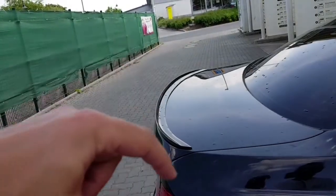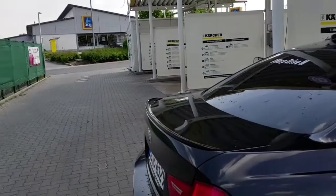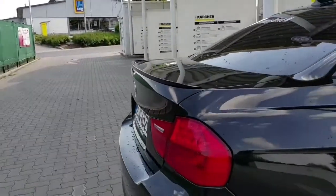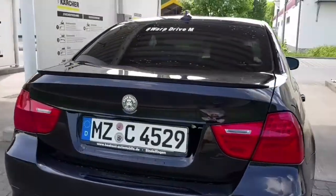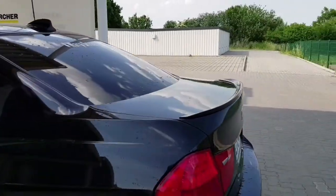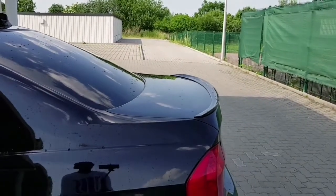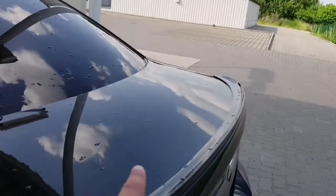The fifth cheapest mod for your BMW is the spoiler — the lip, the wing, whatever the hell it's called. The back of the car looks badass with that lip. I really like this mod and it was like 60 euros or something like that, and you can order it in the color of your car.